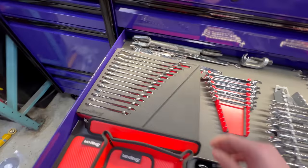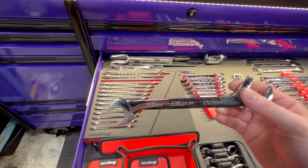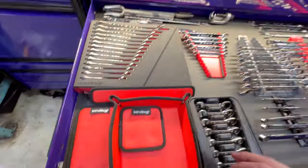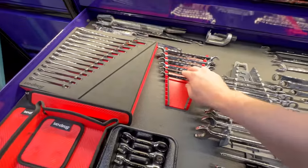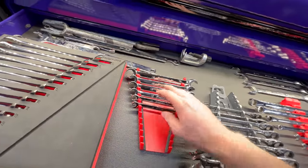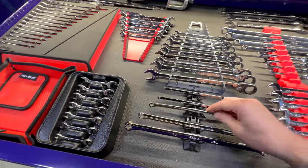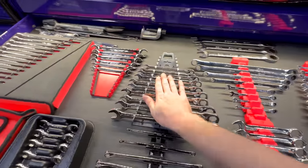These wrenches — I didn't know I needed them until I got them. I literally used them the day I bought them and they saved me. Flare nut wrenches — I regret buying these because they do sell a set that's flare nut on one side and open on the other, which would have been better, but live and learn. Torque wrenches — working on German stuff, you need those. Stubby ratchets and long ratcheting wrenches.